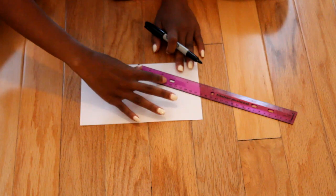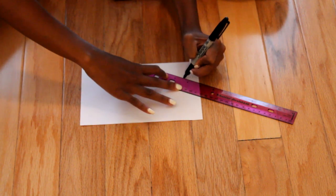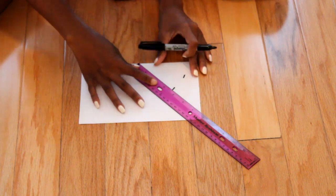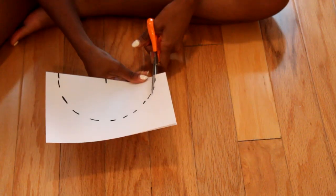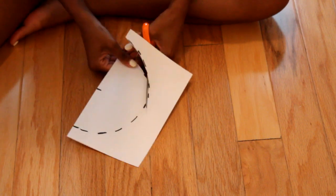Start by taking your piece of paper and folding it hamburger style. Take your ruler, line it up with the paper, and mark it right in the middle. Then go up 3.5 inches on the ruler and mark there — you're going to be making a half circle. This pattern is for the top of your hat, so cut that out and there you have your circle.